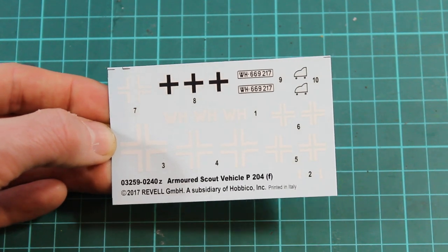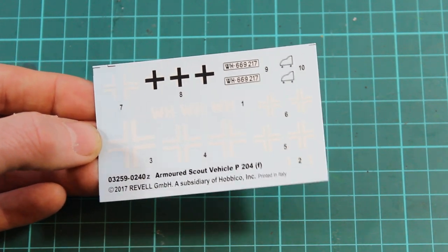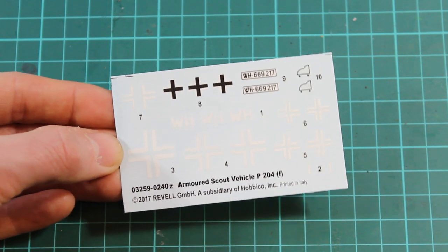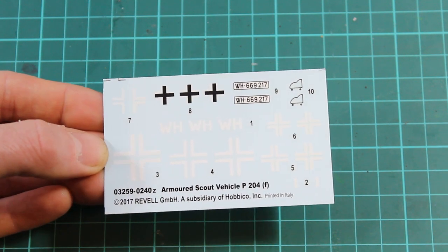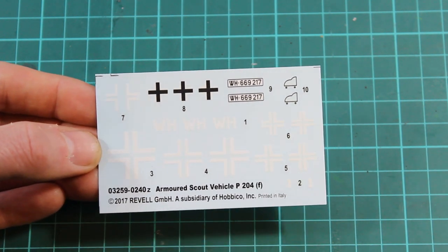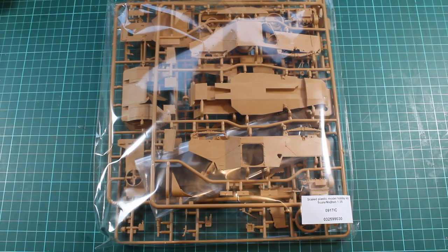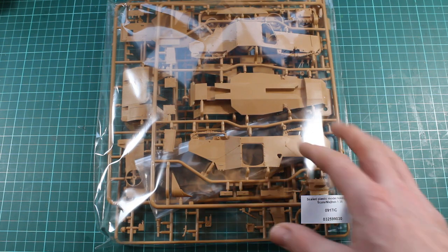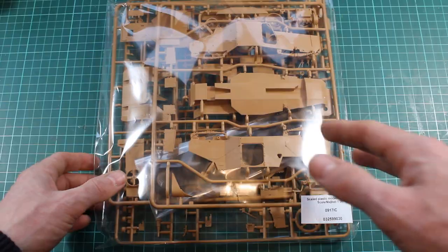One of the plus points with getting the Revel boxing is you've arguably got some better decals. Very crisp white, the carrier film is right around the cross. Obviously not very many markings, but generally the Revel decals are printed by Cartograph and the ICM decals can be a little bit tricky sometimes, so it's a good way around it getting the Revel boxing. And just to prove the point, there's a code down here — it's obviously not manufactured by Revel. It's a typical ICM package that's gone straight out of their boxes right into a Revel box.